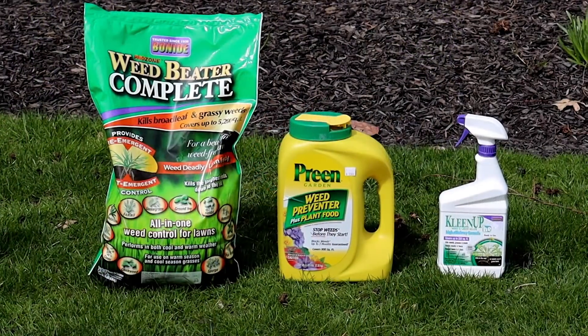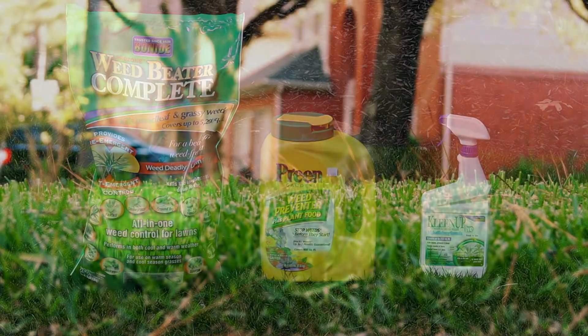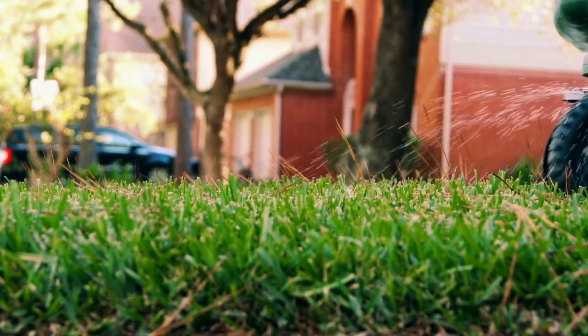Next we're going to talk about the lawn. In the lawn we use a product called Weed Beater Complete. It's a new product relatively on the market. You can put it down on the lawn, even though I know you put down your crabgrass preventer last week.